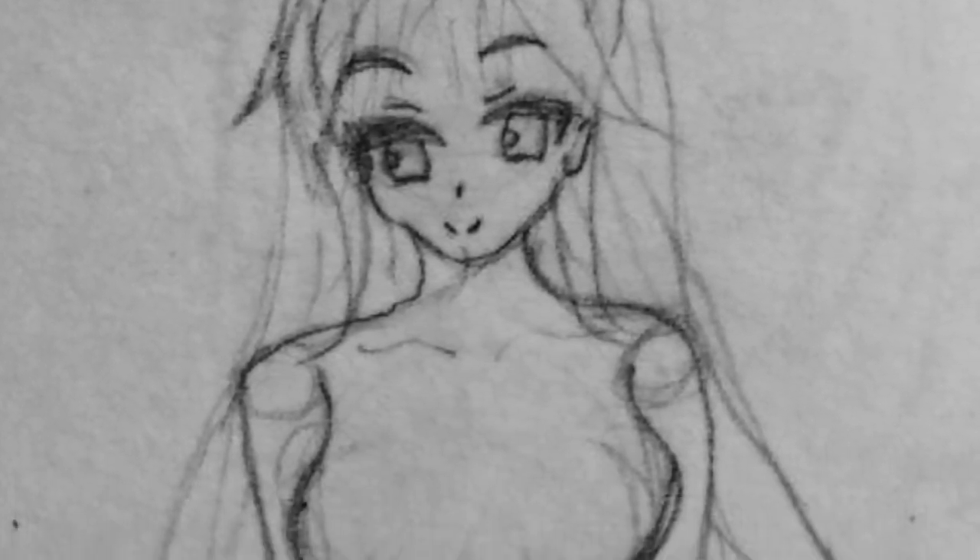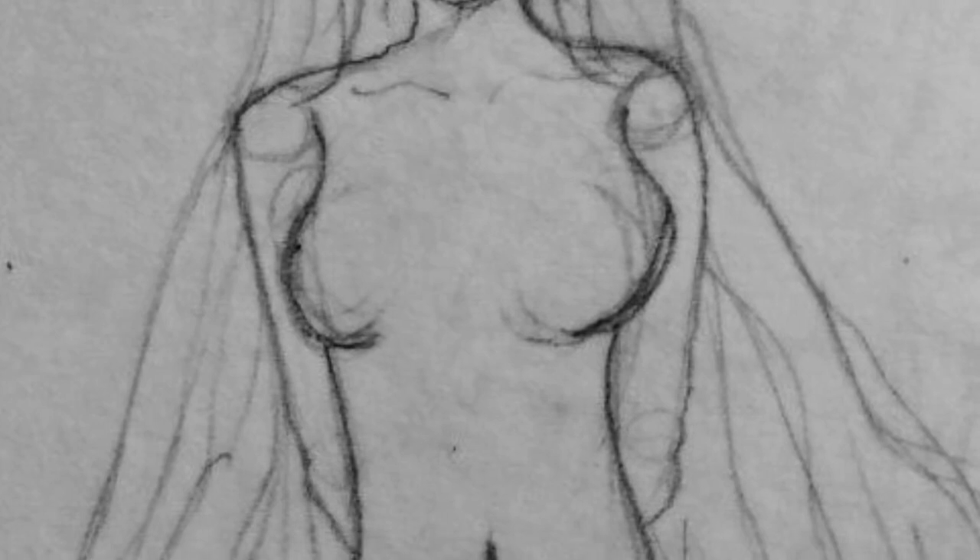I did a full body drawing, which... had it been a while? No, it wasn't a while — I did that on Friday.